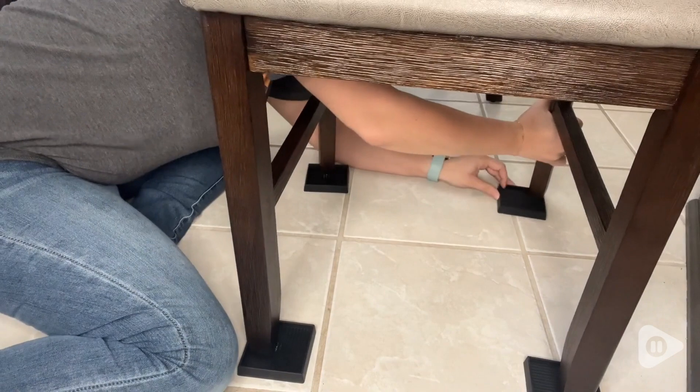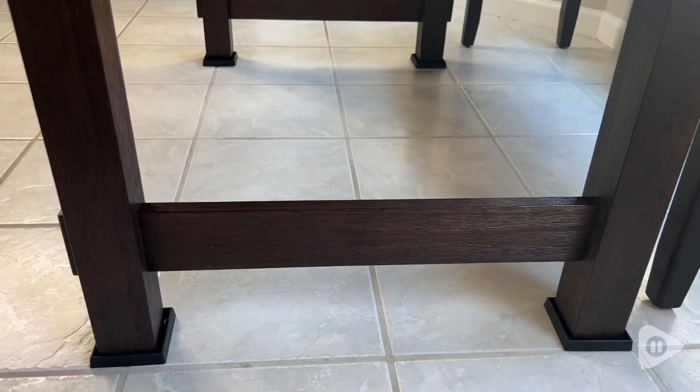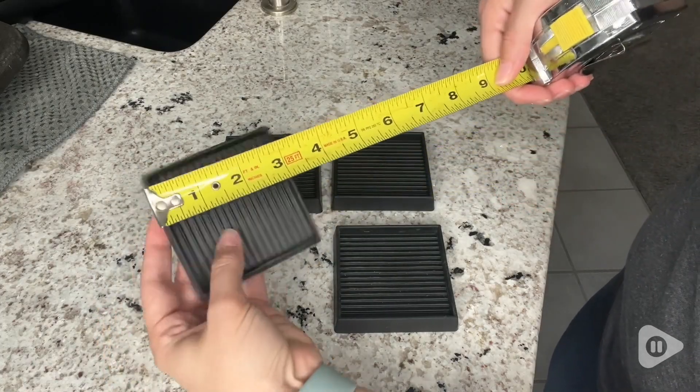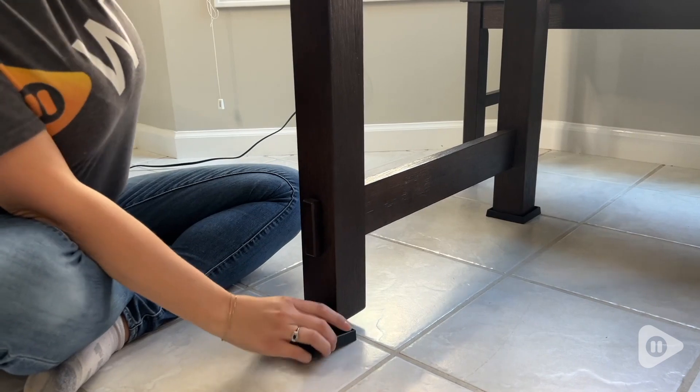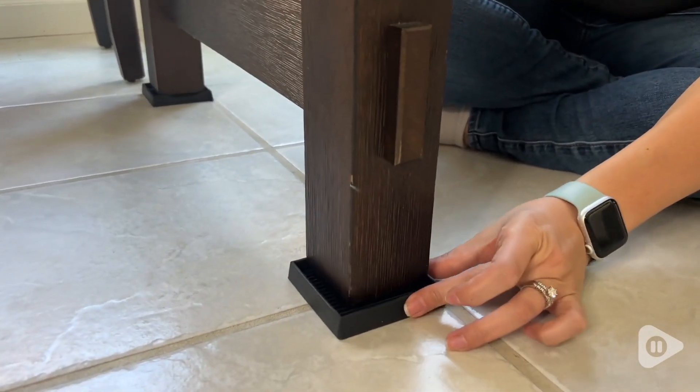These furniture pads can be used on tables, on chairs, on beds — really anything that we need just to be held in place. I was shocked at how well they worked. I knew they were gonna protect the surface and keep things in place, but when I was really trying to put in force to get the furniture to move, it stayed right in place. These things are legit.